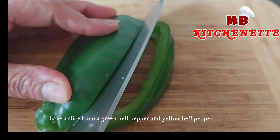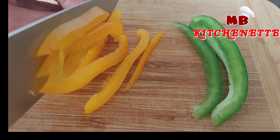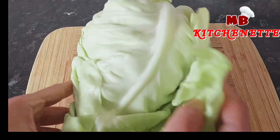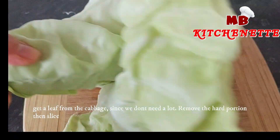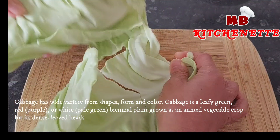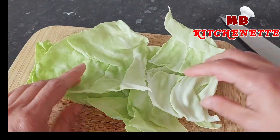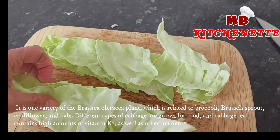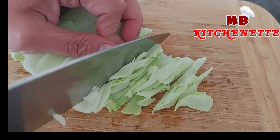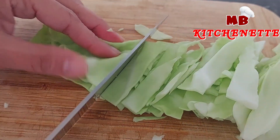Have a slice from a green bell pepper and yellow bell pepper. Bell pepper comes in a variety of many colors, and the most popular are green and red. Every color has its own distinctive taste, vitamins, and nutrients. Get one leaf from the cabbage since we don't need a lot. Remove the hard portion, then slice. Cabbage is a leafy green, red, purple, or white pale green biennial plant grown as an annual vegetable crop. It is a variety of Brassica oleracea, related to broccoli, Brussels sprout, cauliflower, and kale. Cabbage leaf contains high amounts of vitamin K1 as well as other nutrients.